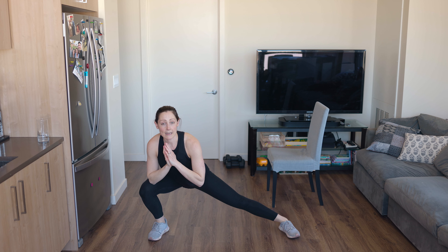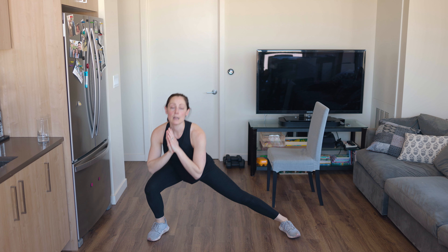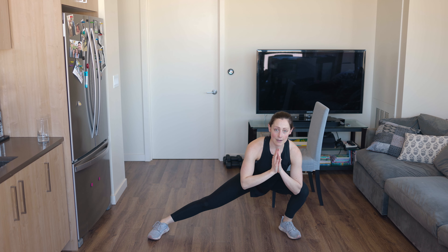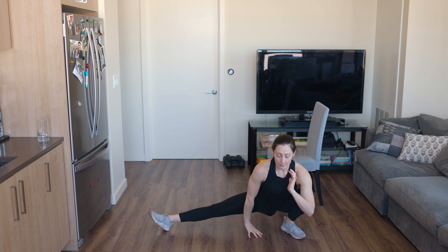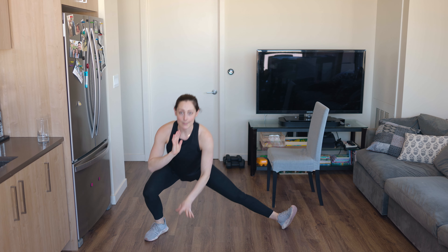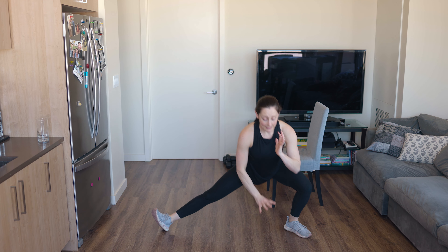Feet wider apart. Send your weight into your right heel, press back to your left heel. Give me a big chest — we're just stretching through the inner thigh, sitting down. If you want to sit really low, you can sit really low. Left to right, we're just stretching through those hips, those legs, those ankles. Just a couple more and we'll get started with our cardio class today.